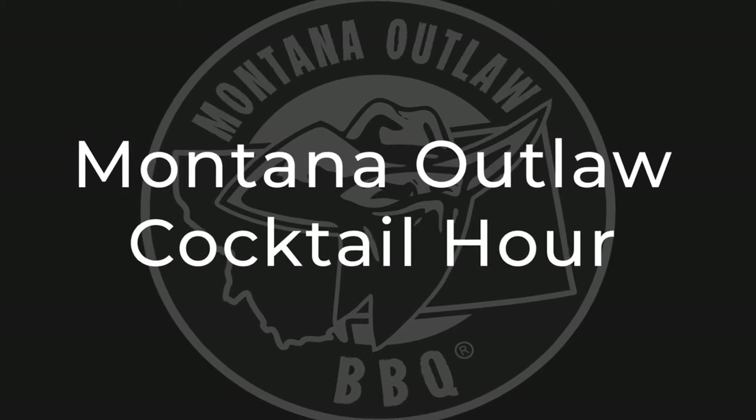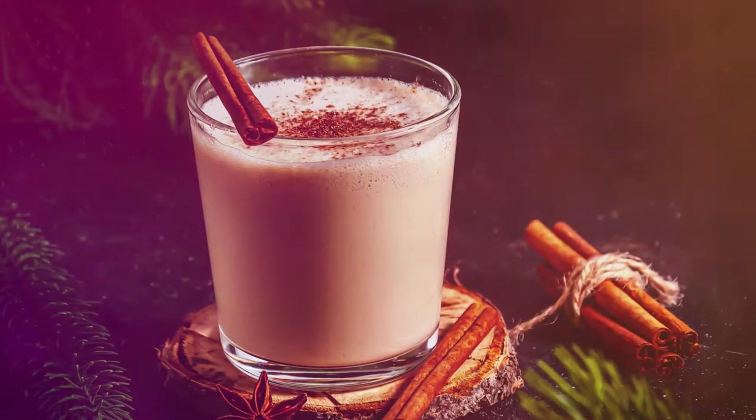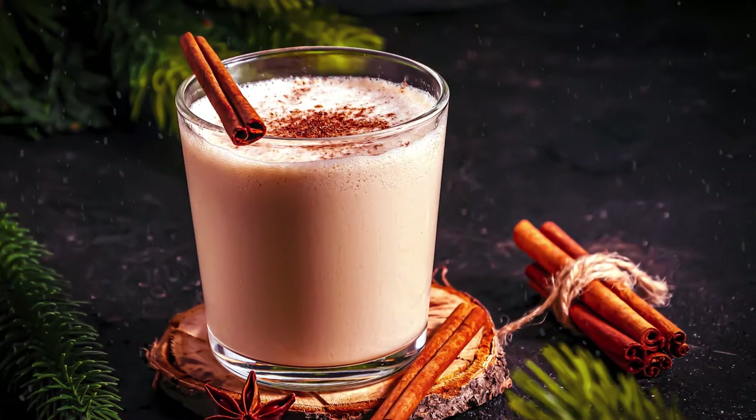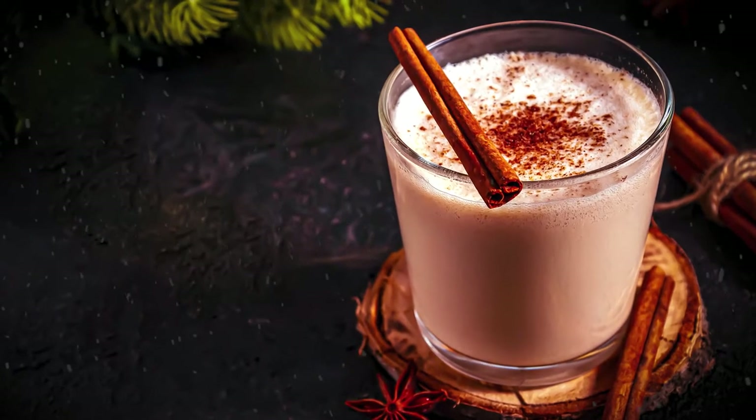Hey, what's up everybody? It's Ty with Montana Outlaw BBQ coming at you with another Montana Outlaw Cocktail Hour. It's a holiday special. I'm going to show you how to make my favorite Christmas cocktail — it's aged eggnog.